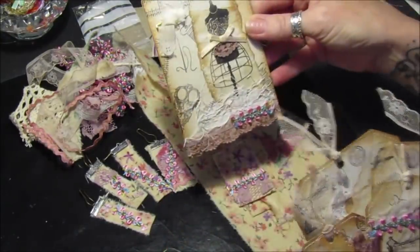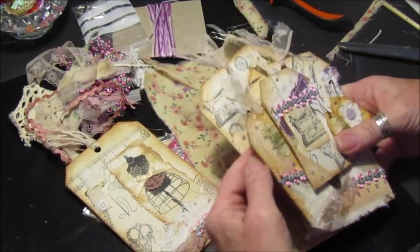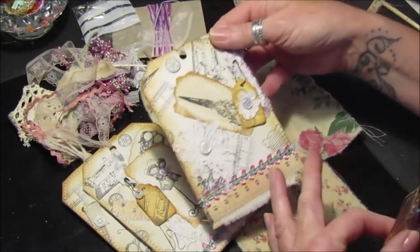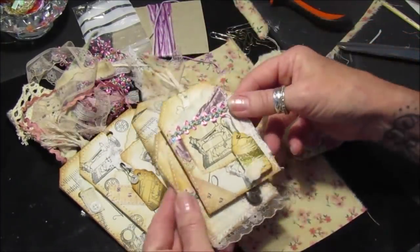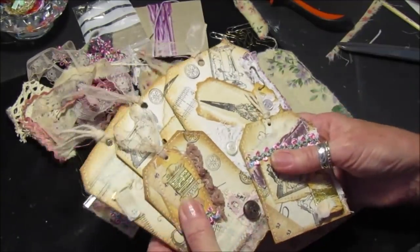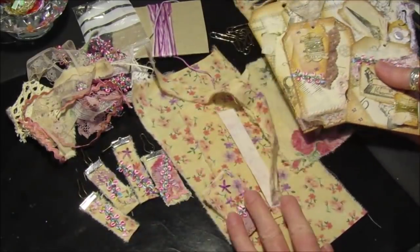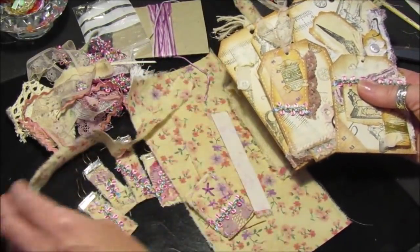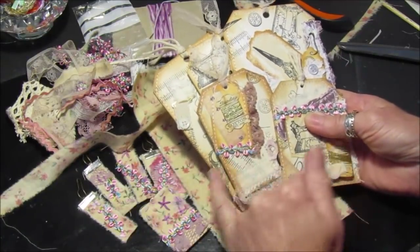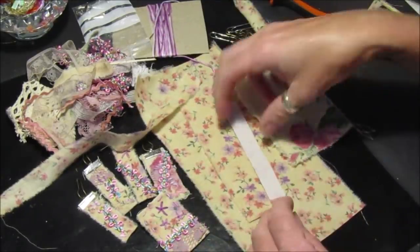I'm just going to quickly show you from the last video where we were making tags. I've made a few more — we've got three big ones and two little ones, so five in total. They're going to go in the pocket pack, and I've picked fabric that actually complements these tags. I've used the same trim on them as well so it all blends in and looks pretty.